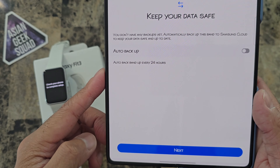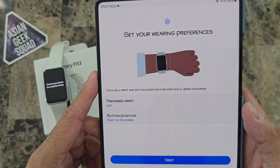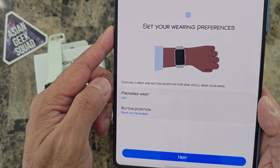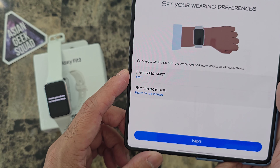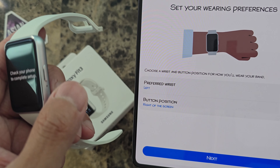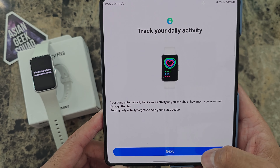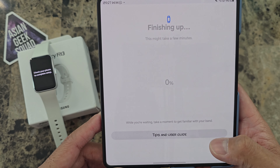There's an option here for auto backup every 24 hours — I don't need that with this smartwatch. Go ahead and tap next. Set your wearing preference: I'm going to wear mine on my left wrist because I'm right-handed, and the button position will be on the right side. Tap next. Track your daily activity and sleep.